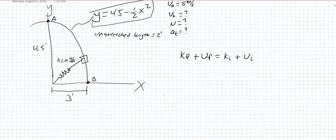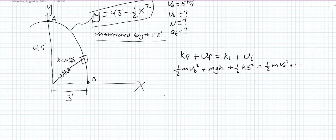We start with our final state. We don't know the final at B, but we can write it in terms of kinetic energy: one-half mv² plus mgh for gravitational potential. We also need the spring potential. The unstretched length is 2 feet and x is 3 feet from the origin to B, so spring PE is one-half k s². That equals kinetic energy at the initial position plus its gravitational potential plus its spring potential.